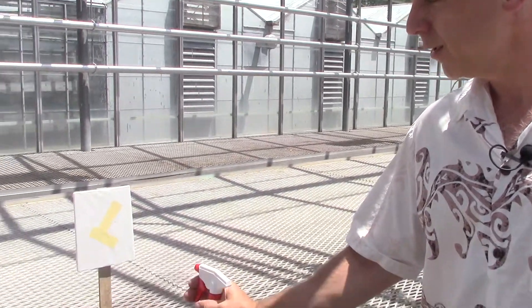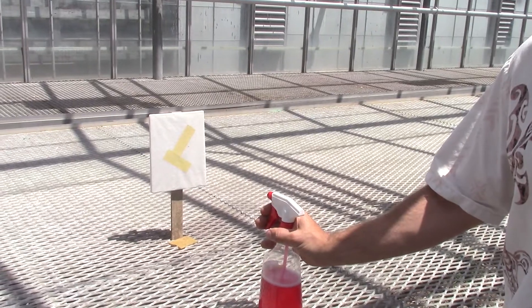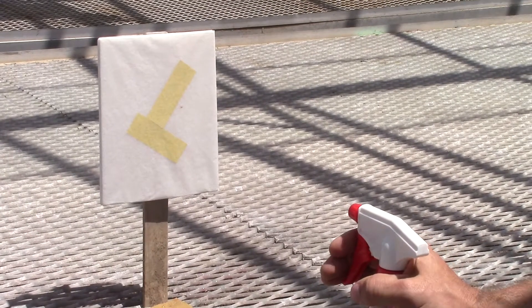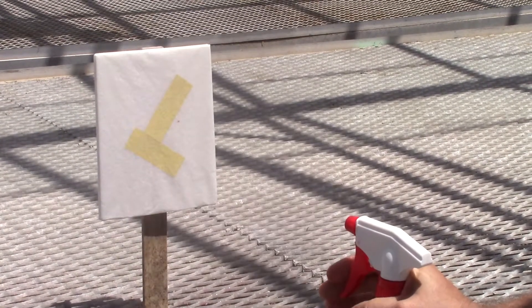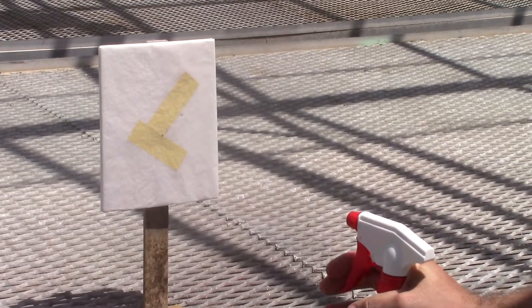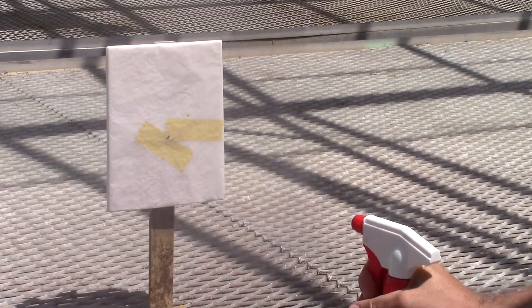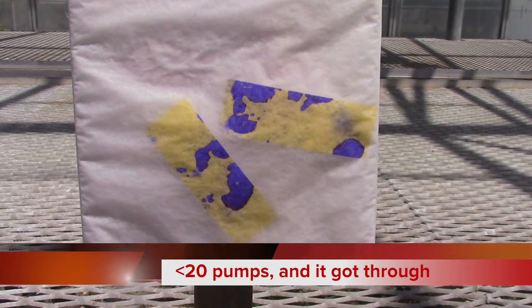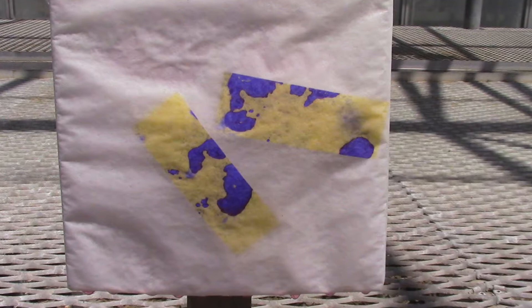Now let's take a look how many pumps it takes with a spreader. You'll also notice there's water sensitive paper behind the wax paper. That's because there's also a surfactant in this product that should help the spray penetrate a waxy layer. A spreader is designed to reduce the surface tension of the product, which enables the droplet to have more contact with the surface that you're trying to spray.